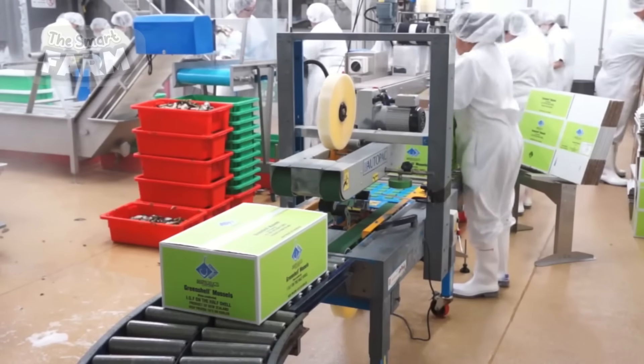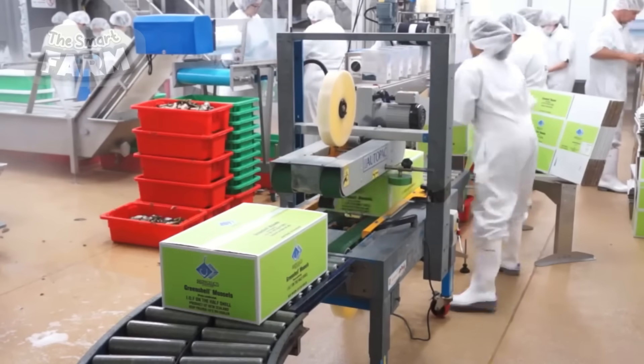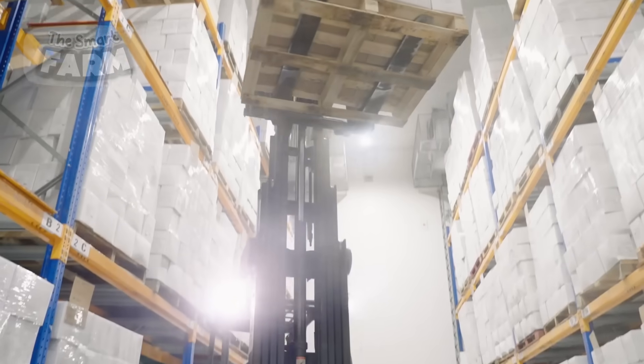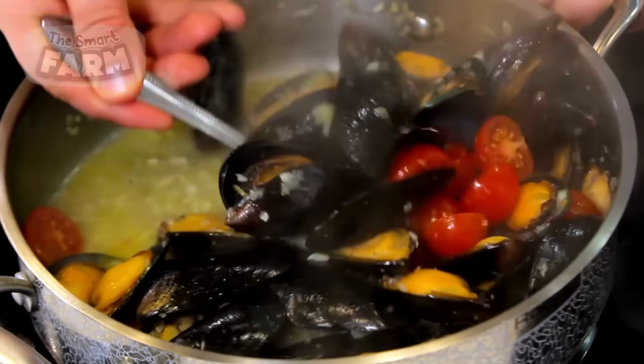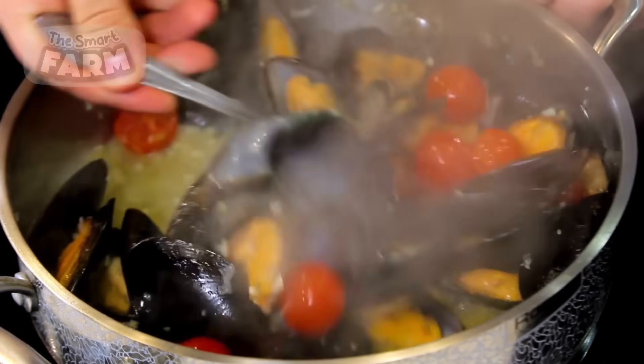Once packaged, these delectable treasures of the sea are ready for distribution to markets near and far, where they will delight seafood enthusiasts with their savory taste. Whether enjoyed steamed, grilled, or in a flavorful seafood stew, mussels continue to captivate palates around the world, showcasing the excellence of sustainable aquaculture practices and the bounties of our oceans.